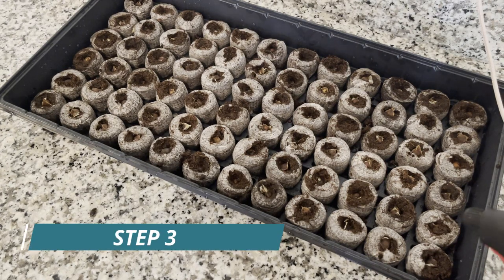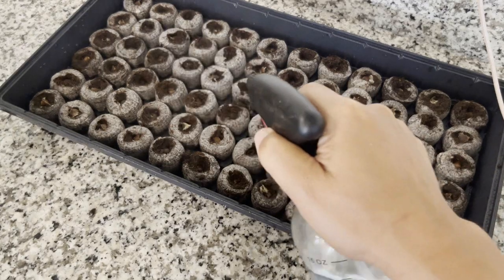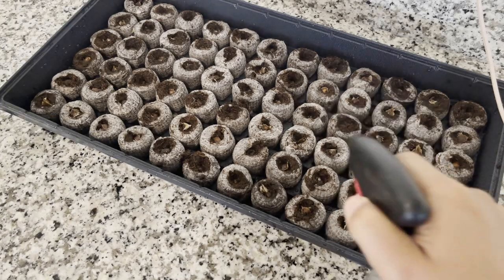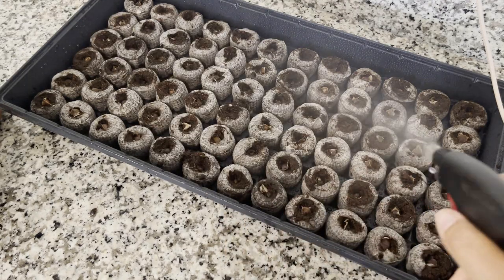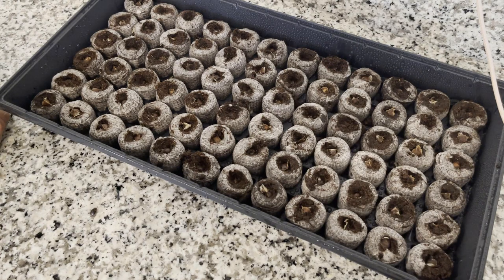And now we need to spray, cover it, and put it in the shady part of the house. Tomorrow you need to check it out again and spray. So you need to spray every day. We're going to show you the progress every day. Today is August 21 — my brother's birthday, happy birthday. Put a label to make sure, sometimes you forget things.